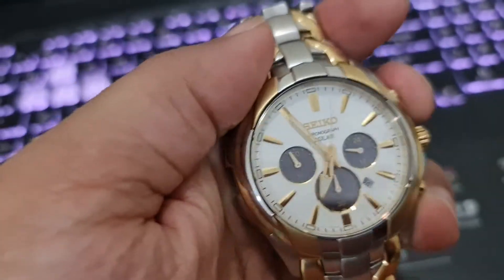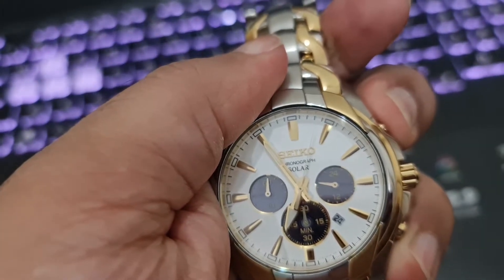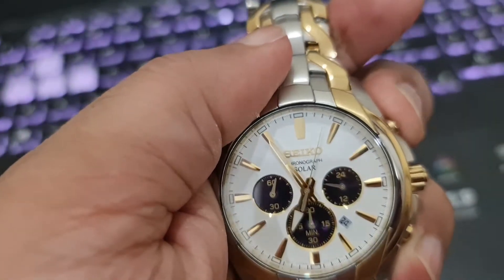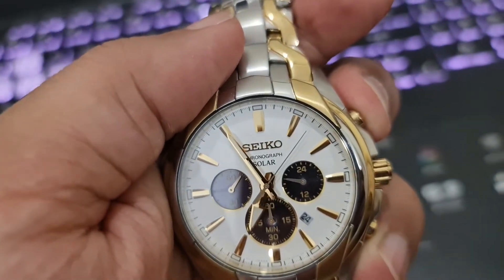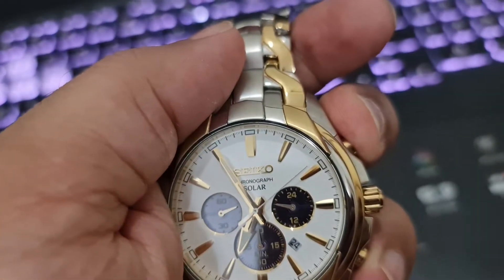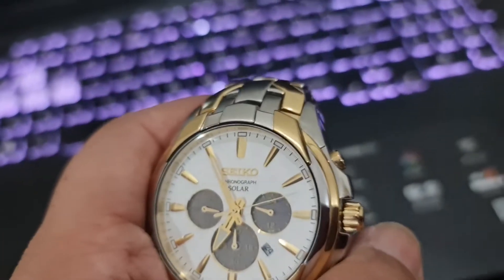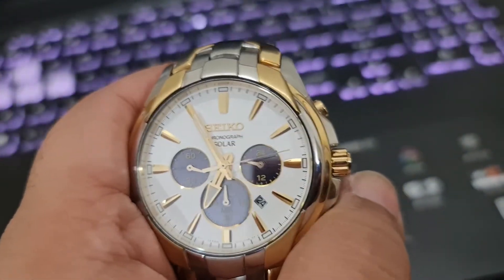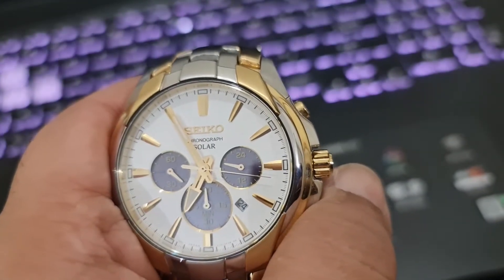I wish it had a transparent case so you could look at the innards of the watch — unfortunately you can't do that here. I really like watches which have a transparent back. Anyway, it has three sub-dials, as you can see: 60-second, 60-minute, and 24-hour.